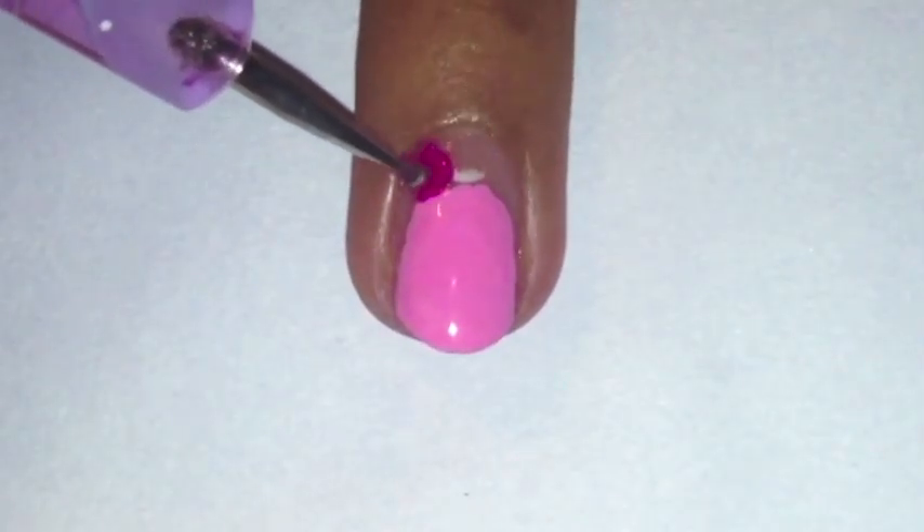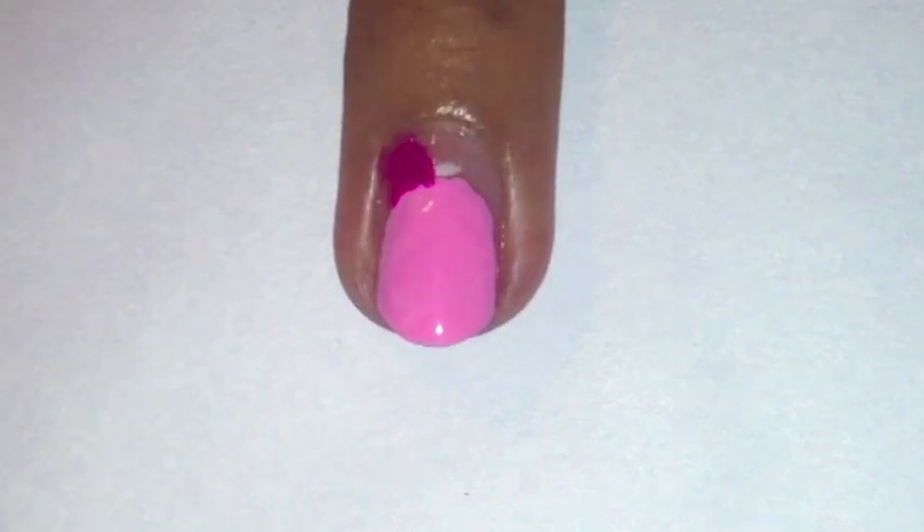Next, with a small dotting tool dipped in a darker pink polish, paint on two small ears on top of the oval.